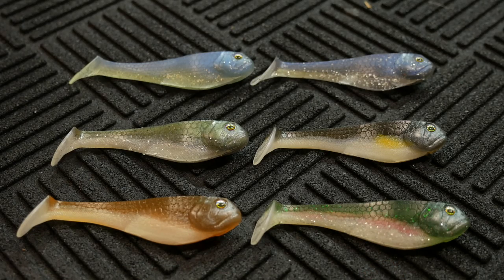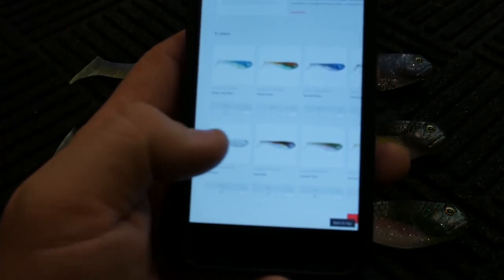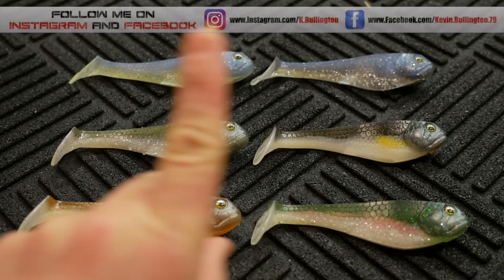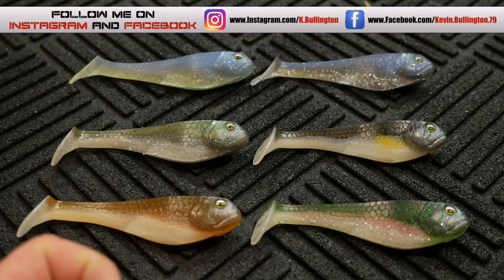They come three to a pack, and Tackle Warehouse is currently selling them for $6.79. They actually have eight different colors — we have six here; the two I don't have are Deluxe Hitch and Pro Pearl. Pro Pearl would have been a really nice color. Anyway, make sure you check them out — Beast Coast Tungsten, thank you very much for sending me the swim baits. If you guys like the video, please hit the thumbs up. Follow me on Instagram and Facebook — links are below. I have a lure review, a vlog, and a mystery tackle box coming in the next week or so.